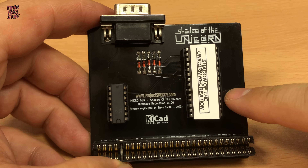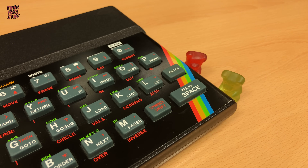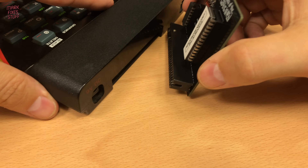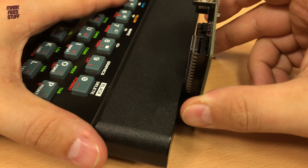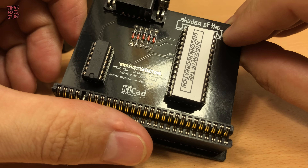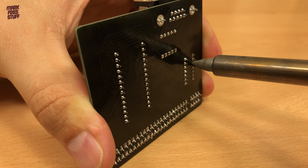Now it's time to test. We'll use this 48K ZX Spectrum — this would have been the exact target machine for the game back in the day. For loading, we'll use this TZXTuino that we built together in a previous video. Ensuring that the power is off, we insert our cartridge — and then disaster struck. With the sockets I used, the interface wouldn't fit into the back of the computer. I should have used low-profile sockets. To test the interface, I'm going to install the logic and EEPROM directly into the PCB.